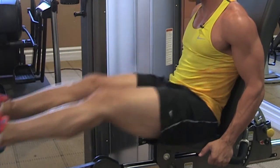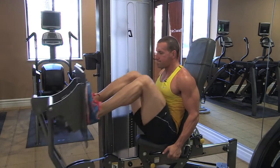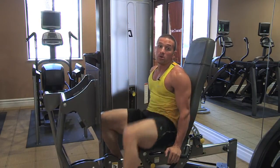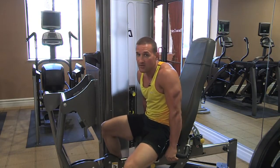We're going to push out 20 seconds. Remember: 20 seconds on, 20 seconds rest. Hit it again right after — you're only getting 20 seconds here.